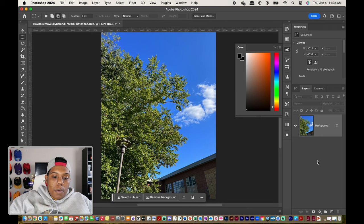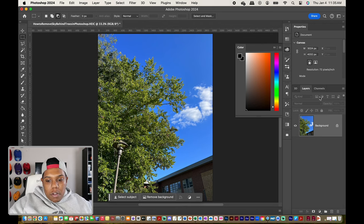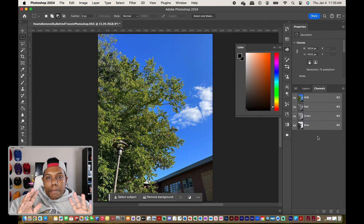Welcome back to Cadillac Cartoons. Today I'm going to show you how to remove a sky from a photo like this in Adobe Photoshop. I have a picture of a tree that I took and it has a sky background. What we're going to do in this video is get rid of the sky, which leaves us with an opportunity to add a whole other sky to this photo. I have this image loaded up into Photoshop and we're ready to get started. I'm going to go over to where it says Channels, right next to Layers.